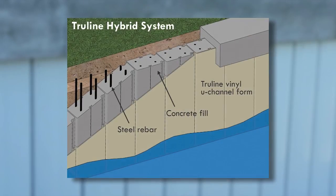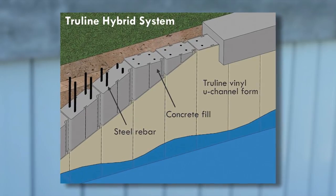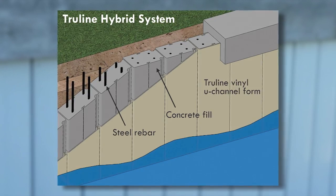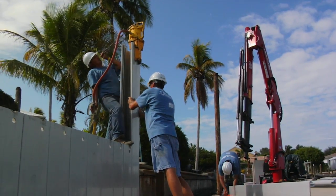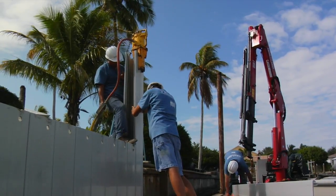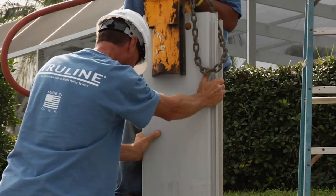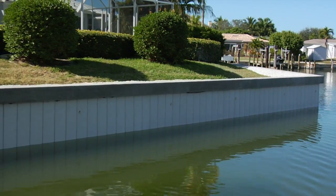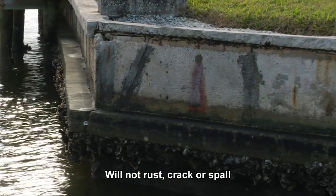Essentially, TruLine is a strong concrete wall within a vinyl form that protects the steel and concrete from harsh saltwater and the elements. The TruLine forms are efficiently installed in the ground at a depth of approximately 50% of their length and with minimal property tear-up. Virtually maintenance-free, the wall will not rust, crack, or spall like a conventional concrete wall.